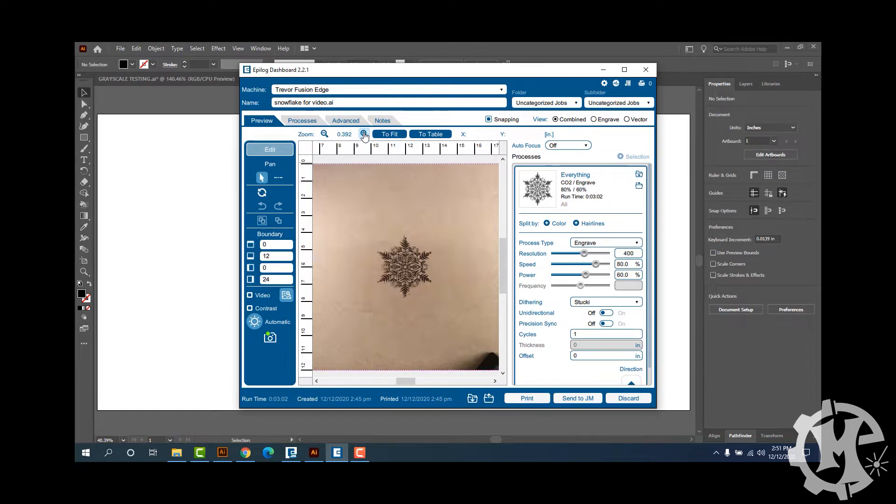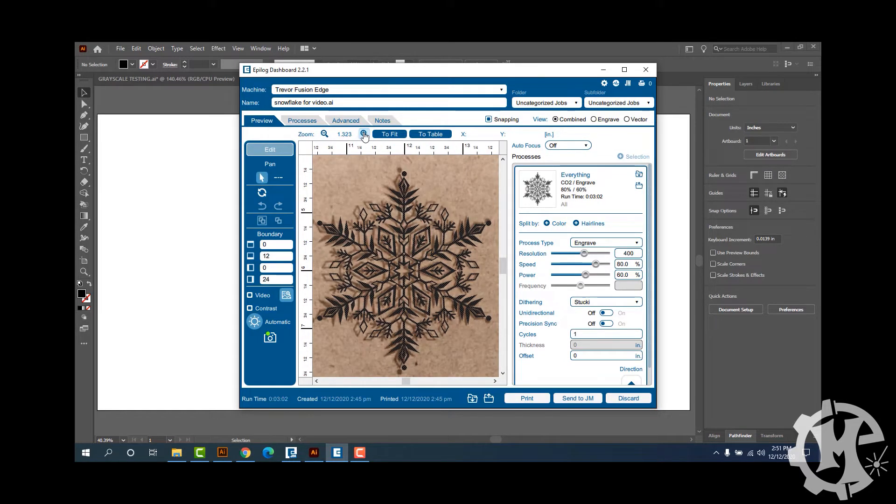Now that I've engraved the first one, if I zoom in you can see that the graphic is slightly off from where the engraving is, and this is a key indication that you need to calibrate your camera. I'm about to run through the calibration and I want to show you something that is supposed to help.